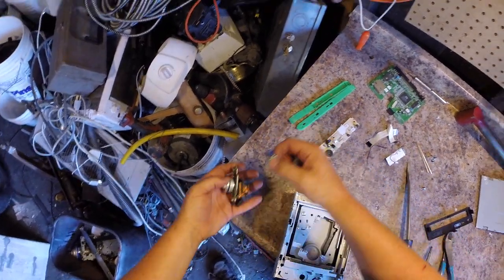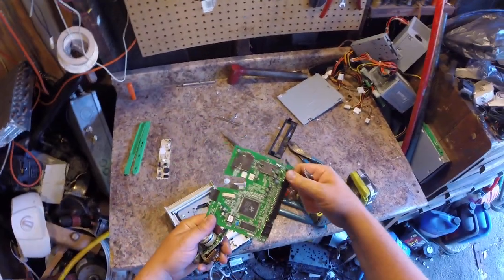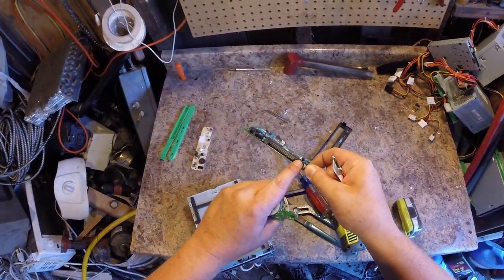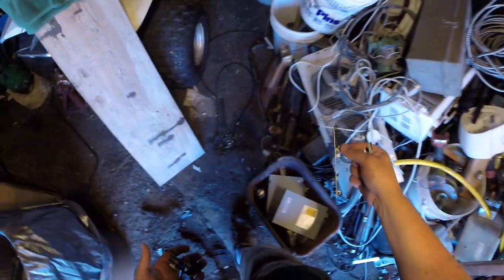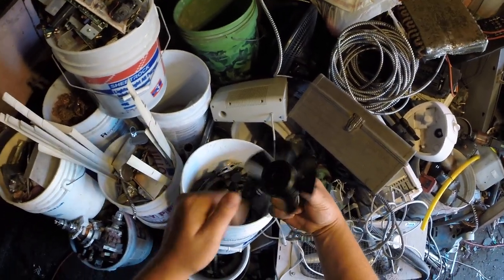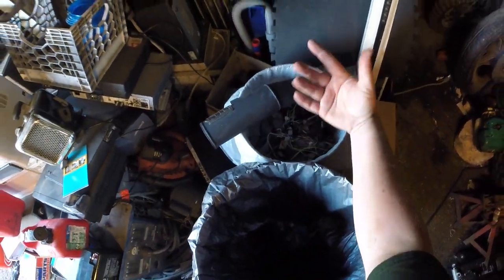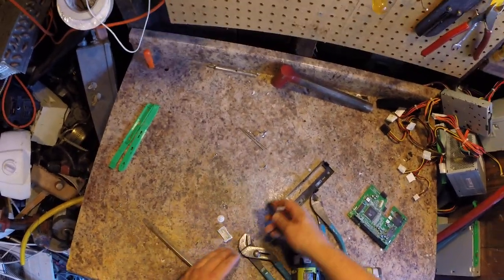So I got some copper bearing, some number two insulated. This is a good board — this goes inside. I'll be stripping all that out probably tonight. I'll do a future video showing you how to do all this and all the ceramic capacitors and tell you what all that stuff's worth. I got some tin for the tin bucket, some copper bearing, some low-grade circuit board. I don't break too much off — save some of that plastic on there, it adds weight and they don't really care. Some number two insulated. They just ship it over to third-world countries and China takes their time and takes it all apart.